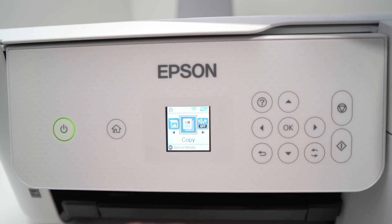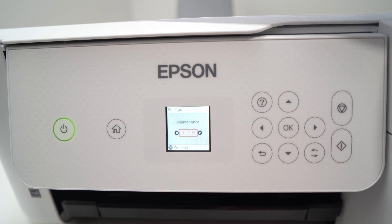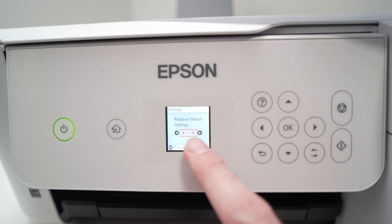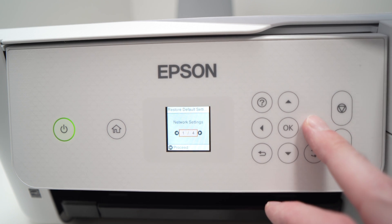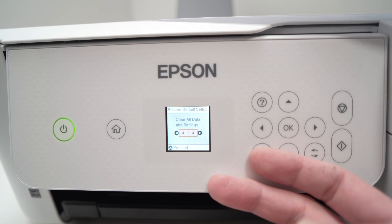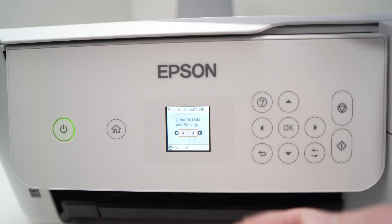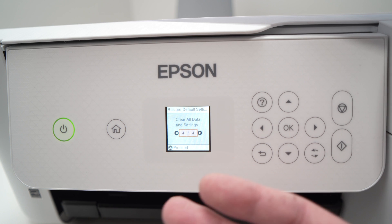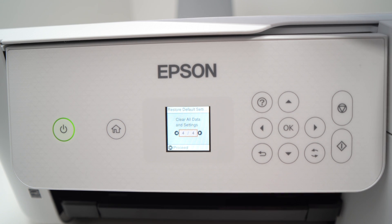Now if this didn't work, another thing you can try is to go into the Settings menu, press the left arrow again, and select Restore Default Settings. Press OK and then go all the way to where it says Clear All Data and Settings. This will try to get rid of the problem by completely erasing everything, and you'll need to reconnect the printer to the wireless network and set it up the same way you did when you bought it brand new. Hopefully this will solve your issue.